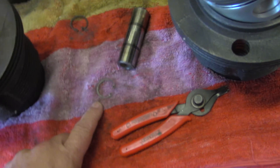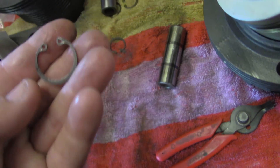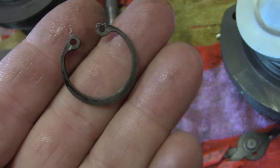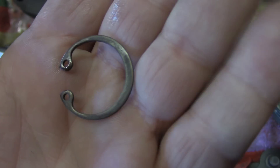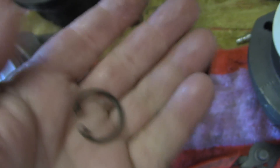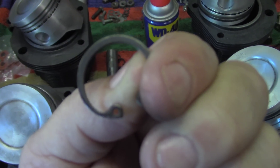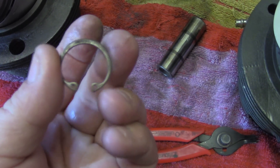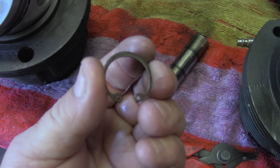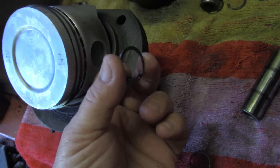We're getting ready to assemble the keepers and the pistons. These have a snap ring type keeper. When you're dealing with these keepers, you want to look at the keeper — it has a round side and also a flat side. So when we turn it over, that is the flat side. You can see how it's almost ground flat. This side is beveled. Let me put two side by side. So here's the flat side on this one, and there's the round side. You always want the flattest edge facing out towards the outside of the piston, and the rounded part towards the wrist pin.